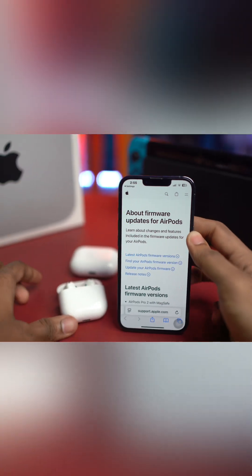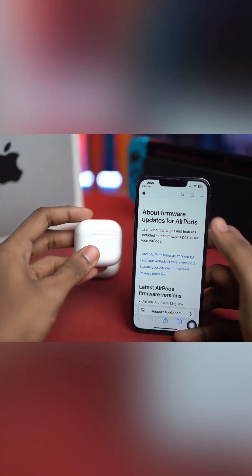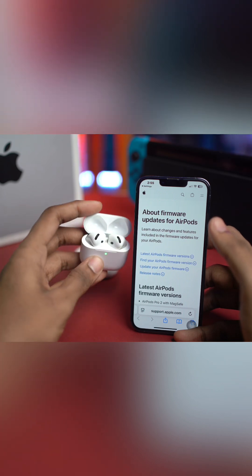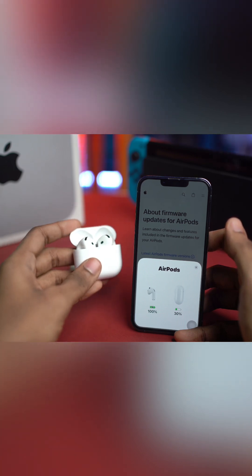What's good y'all, welcome back. Have you ever wondered about updating your AirPod firmware? Whether you have AirPods 1, 2, 3, the Pro series, or even Max, they all follow the same process to update your firmware.